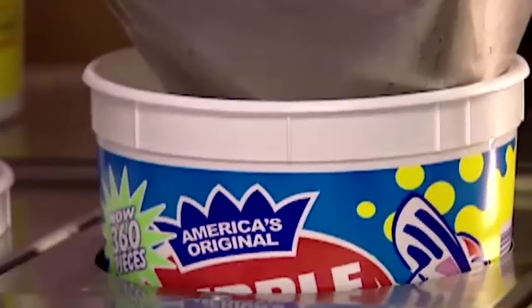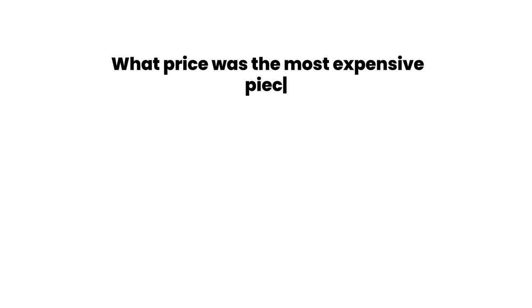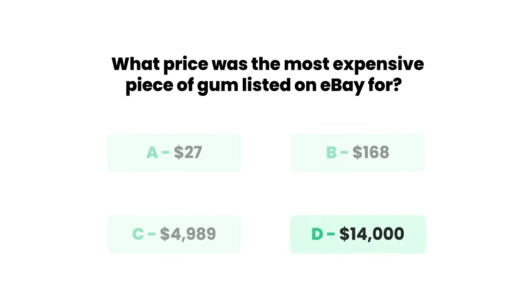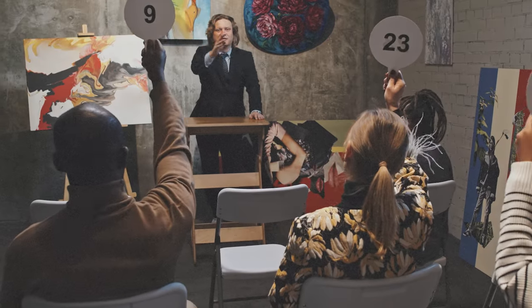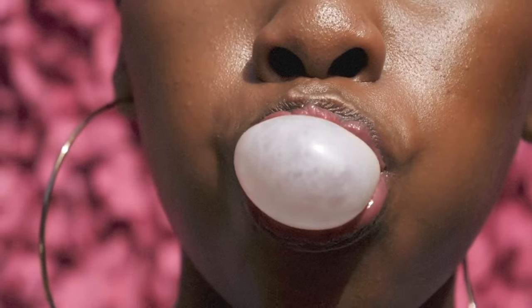And that is how gum is made. But wait — trivia question to challenge you before you go. What price was the most expensive piece of gum listed for on eBay? Was it $27? Was it $168? Was it $4,989? Or $14,000? If you guessed D, you were right. A piece of gum was listed for $14,000 because it was chewed by Britney Spears. Buying already chewed gum isn't our taste — but hey, everybody has their thing.